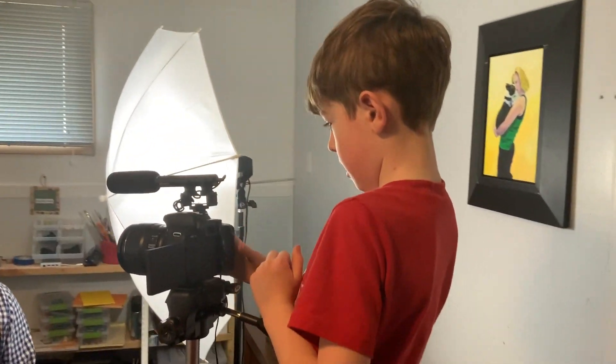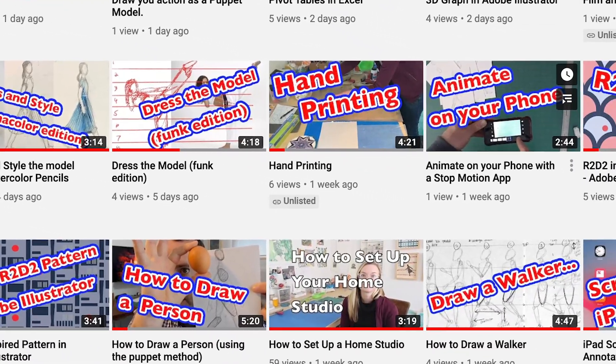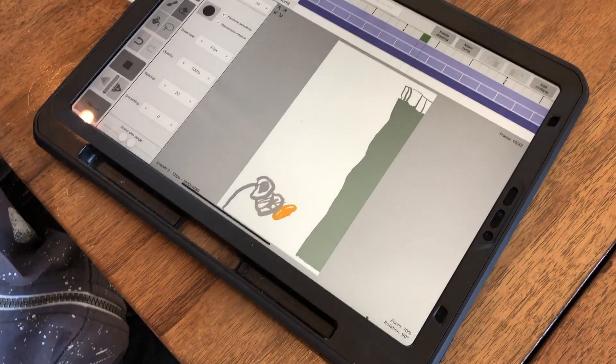Have you been helping me film some video tutorials, too? I make the camera on. Is the mic in the right position? Looks good. He consults on my YouTube channel that I started for my classes, and he's been doing some animation work, too.